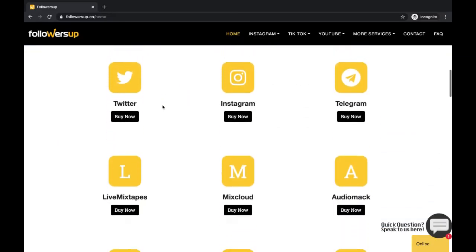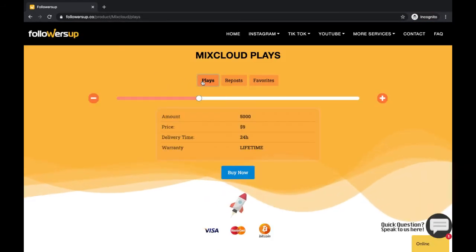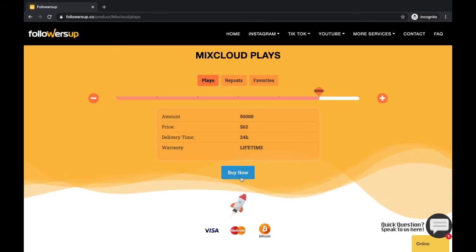Now let's find Mixcloud. Choose Plays. Choose how many you want using the slider. Let's say I want this many. Time to hit the Buy button.